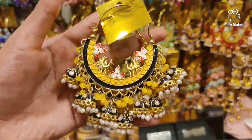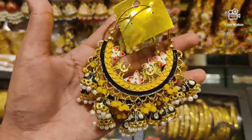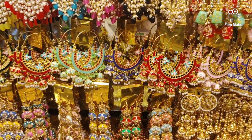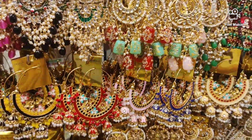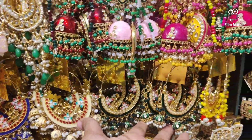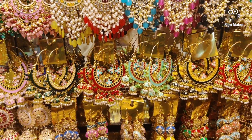This is a yellow and black mix. This is a red color. This is a multi color. This is a blue color. Then this is a pink color. Then this is a pink color. This is a green color. This price is $600.